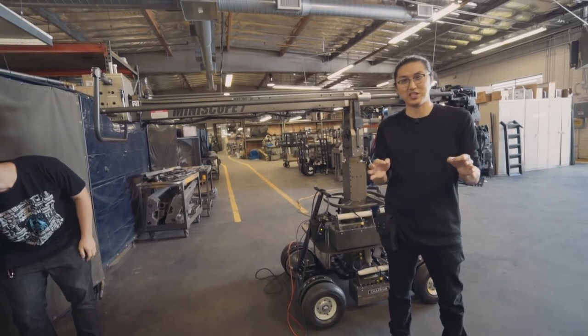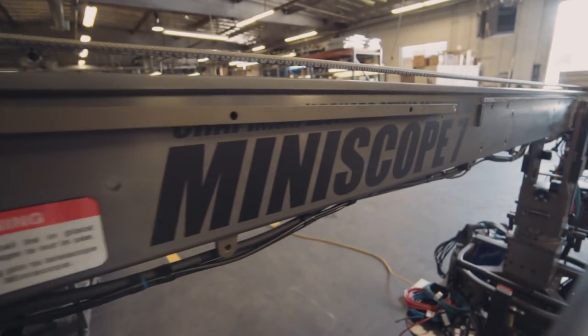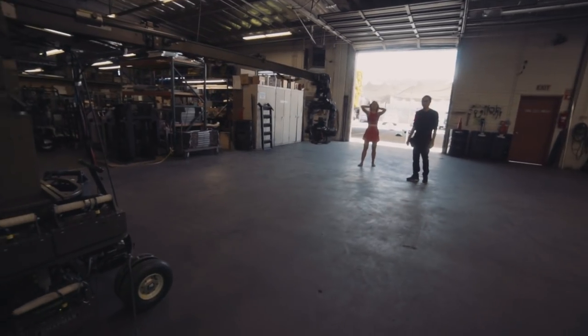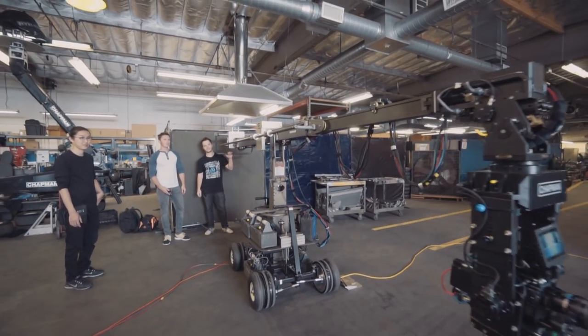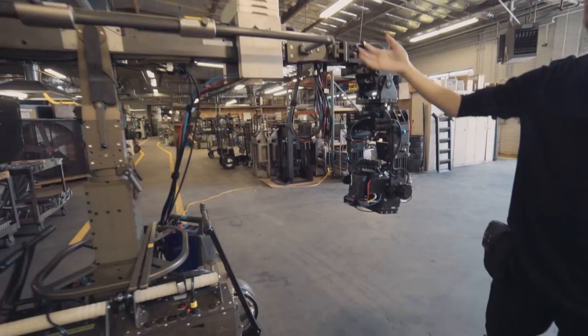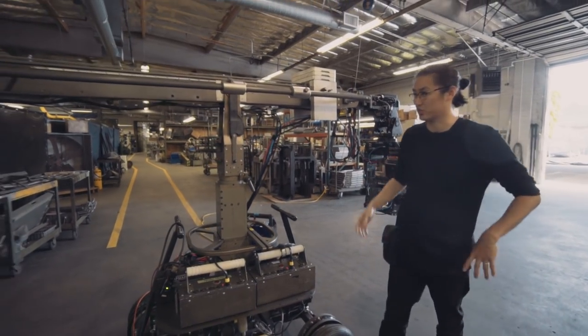My name is Matt Workman for Cinematography Database and we are at Chapman Leonard looking at the Miniscope 7 today. This is a unique jib — it's a telescopic jib so the actual arm can change length. It's a little bit smaller than a lot of their bigger cranes, which is exciting because cameras are getting smaller, like the Alexa Mini and the RED cameras, but keeping the same quality as the bigger hydroscopes Chapman makes.